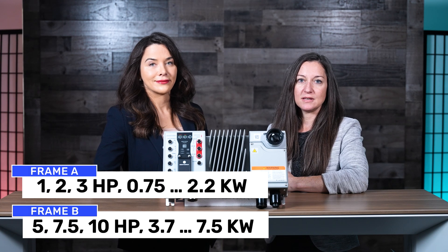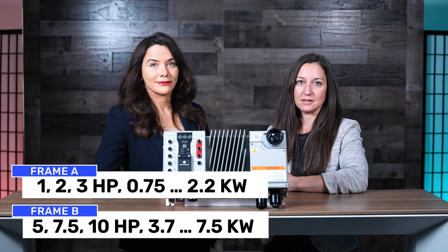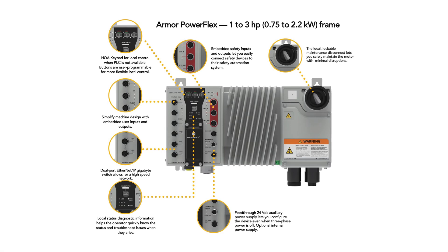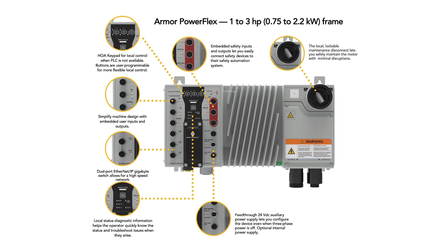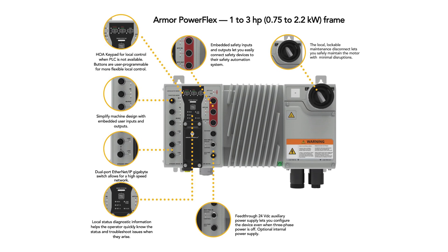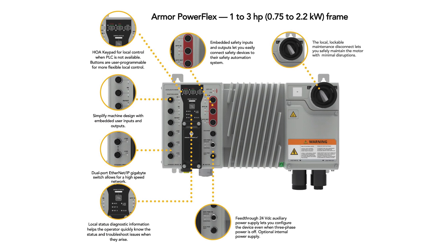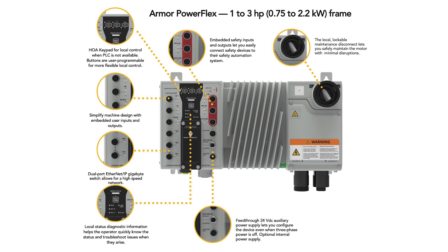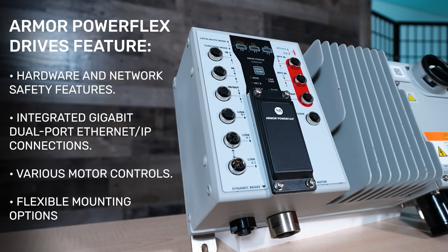The drive enclosure has an IP66 Type 412 environmental rating. Internal 24VDC control power options are available. Armor PowerFlex natively supports Ethernet IP at 1 gigabit speed using an embedded dual port switch that supports device-level rings. It also comes equipped with onboard digital and safety I/O, a local disconnect, and motor control options. It supports open and closed-loop speed control for maximum application flexibility.